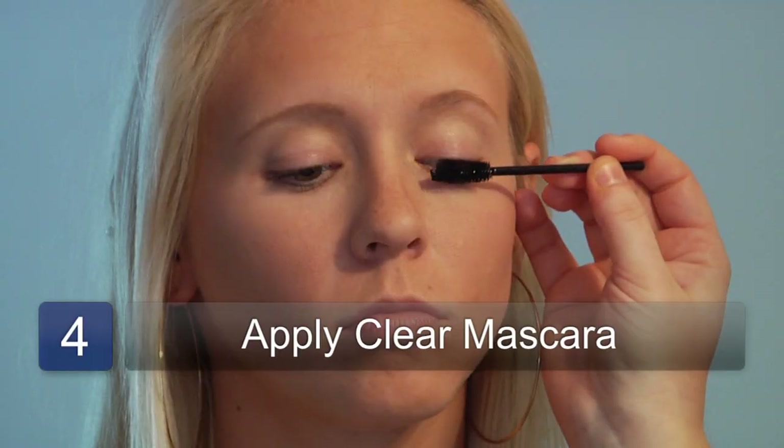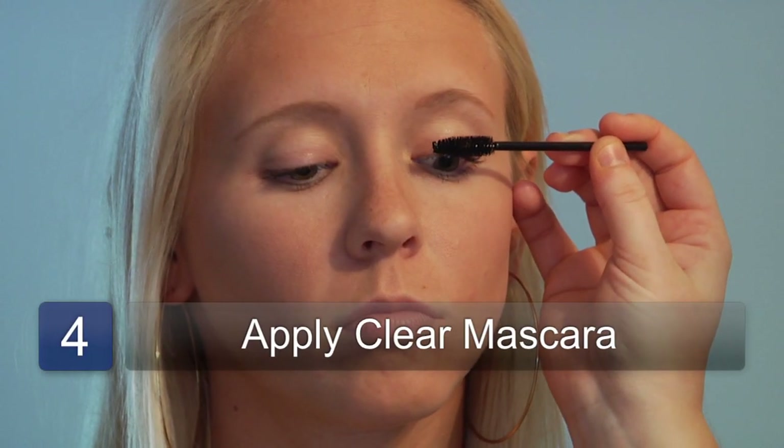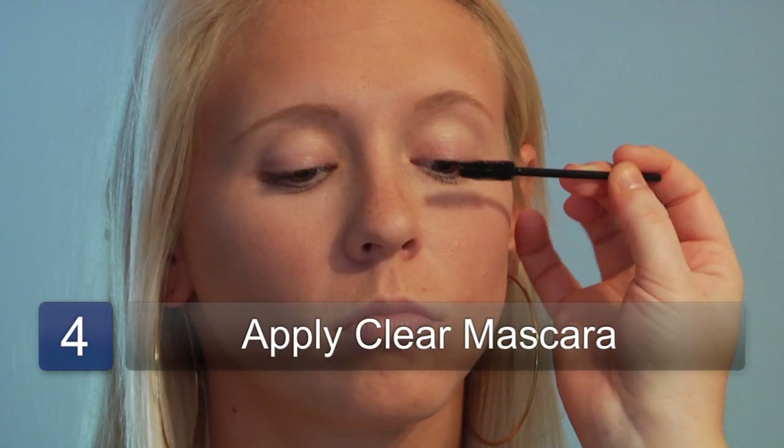The next step after you curl your eyelashes is to put on some clear mascara or a mascara primer, which are usually white in color. This will help to hold the curl that you just did and also give the mascara something to hold on to and make it last longer.